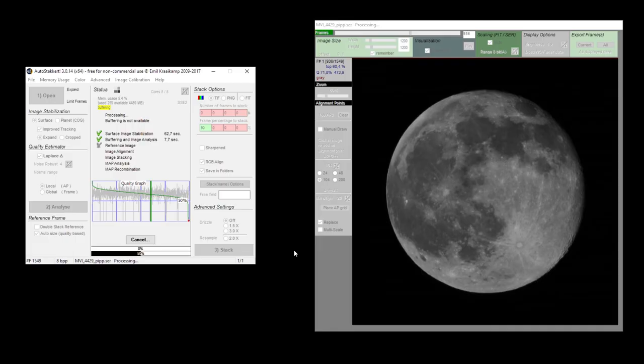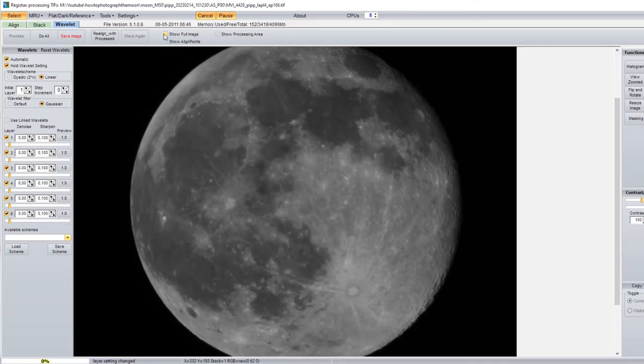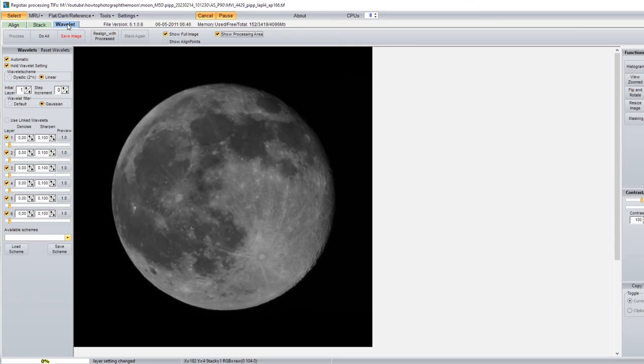In the final step, I'm going to use the program Registax6. Drag the stacked TIFF file produced by AutoStakkert into Registax6 and select the Wavelet tab. Click Show Full Image and leave the wavelet scheme to Linear and the wavelet filter to Gaussian. Then try dragging the first, second and third sliders to around 10% and click Do All. You'll notice that your moon picture is much sharper than the individual moon pictures. If you want to make it even sharper, you can experiment with the sliders and the denoise and sharpen settings in each of the layers. When you're satisfied with the result, click Save Image and save it in your preferred format.